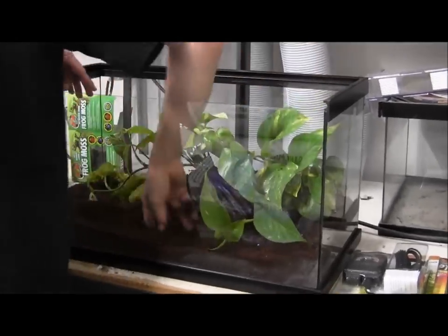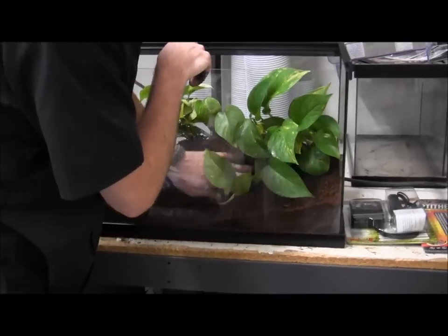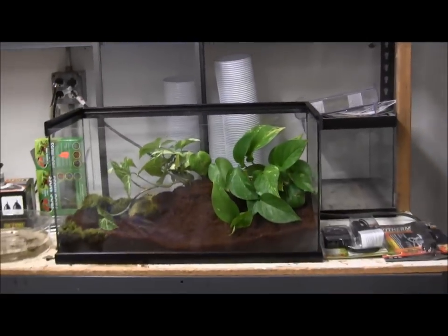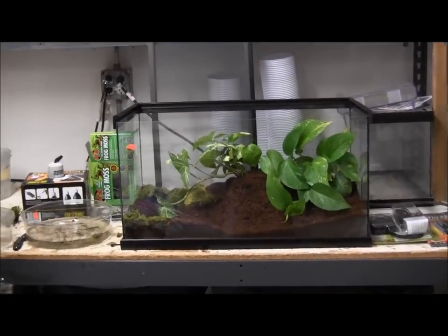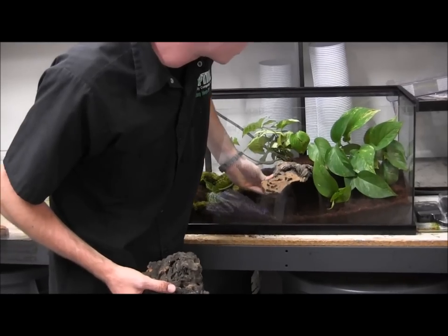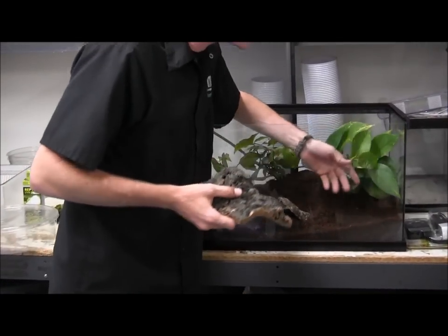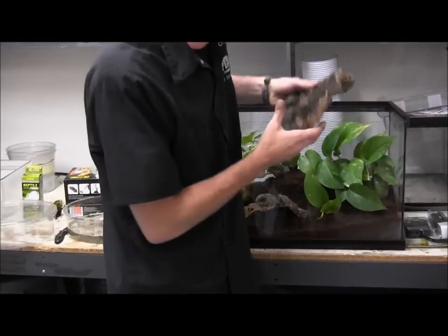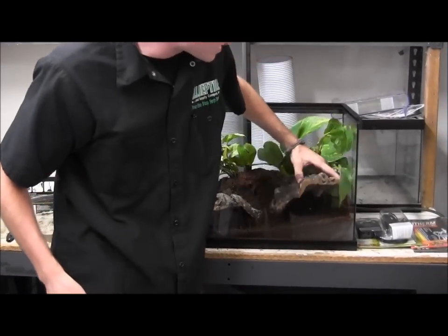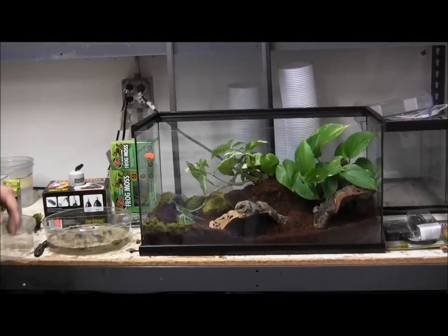We're piling up the coconut there just to cover up the base of the pot so there's not too much plastic showing. Some good additions to put in there too are these little pieces of cork bark. You'll find that your frog is usually going to hide out underneath these — they'll just kind of use them as a little shelter. They look a little more natural than some of the other hides out there. This is just the Zoo Med cork bark flat that we sell on our website.